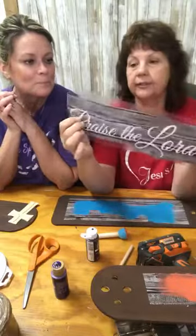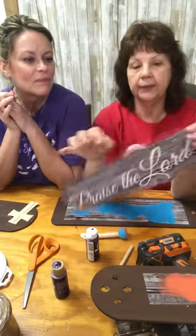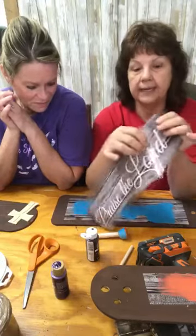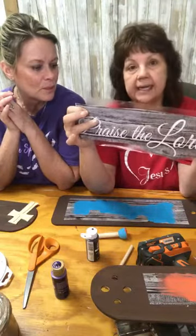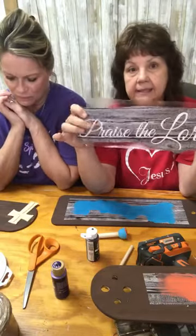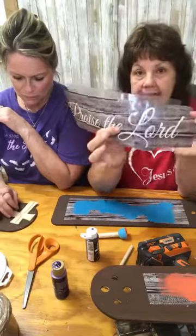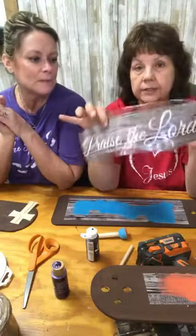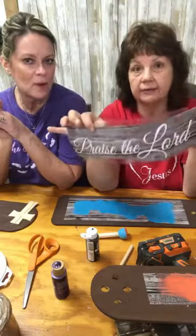We took out the parts where we wanted the paint to be. Then we put clear shelf paper — just that clear cheap stuff, we got a big roll — on top of this because it's going to be our transfer. What this does is it keeps the little interior pieces, like the holes in the P or the tiny parts of the E. It adheres to your transfer paper so you don't lose them when you lay it down on your board.